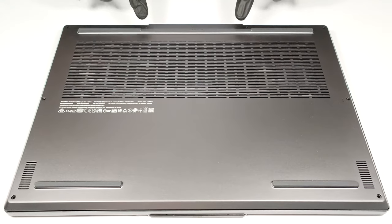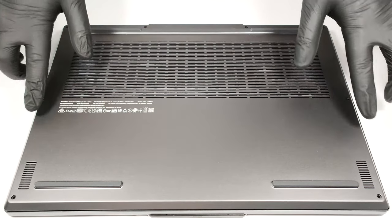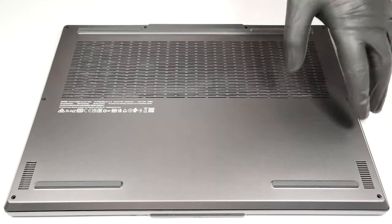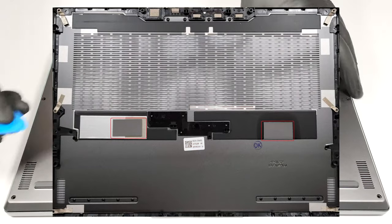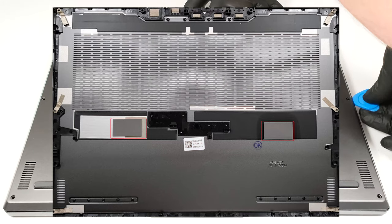For removing the bottom panel you have to undo eight Phillips head screws. Then you can pry the plate with a plastic tool. The bottom plate has two thermal pads on the inside for cooling the SSDs, which is a nice touch.